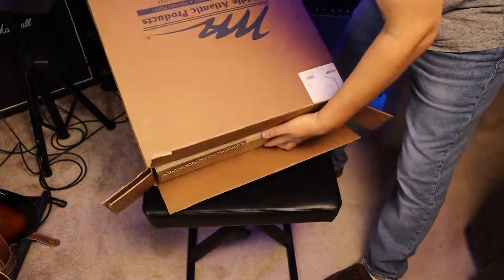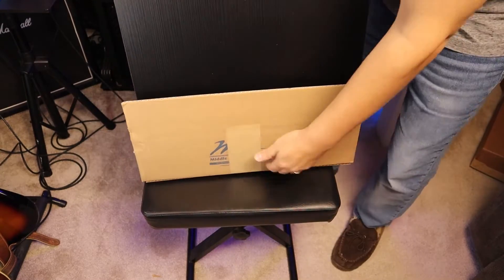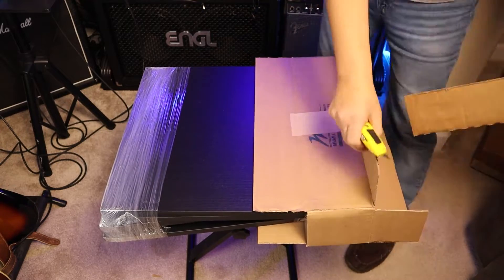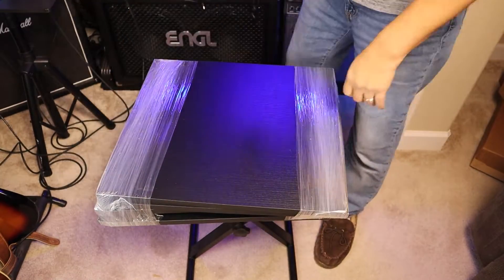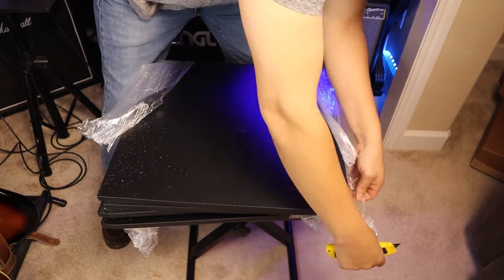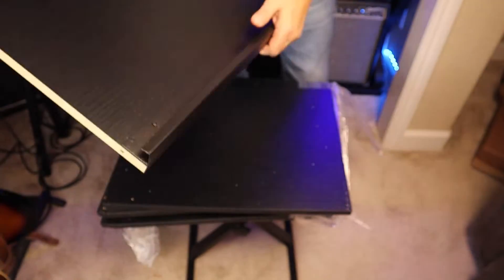Let's get it out of the Middle Atlantic products shipping box and see exactly what's inside. Here we have the panels — there's one, two, three, four panels. Let me open it up here with my blade, putting the cardboard to the side. Now let's start and remove the plastic as well. This is panel number one — you can see the holes on the sides and the different parts. This is panel number two, which also has the different holes on the sides so that it all fits together.